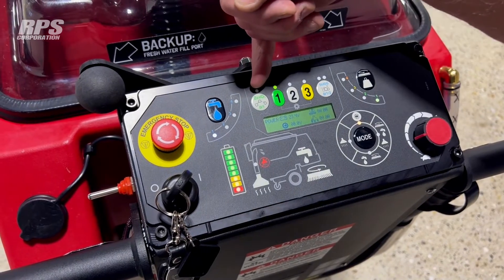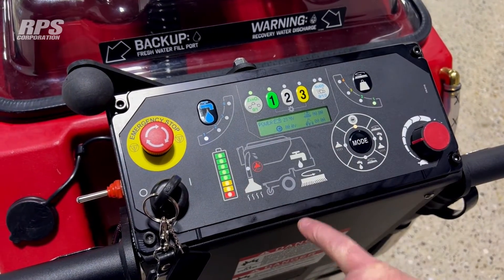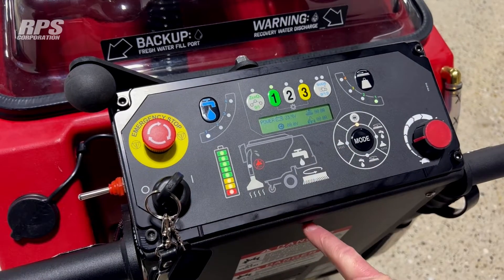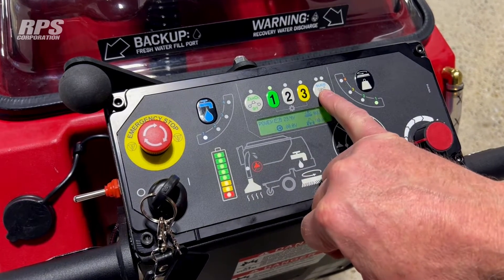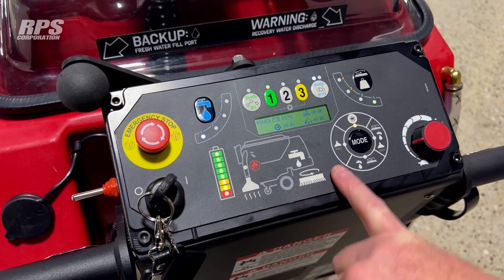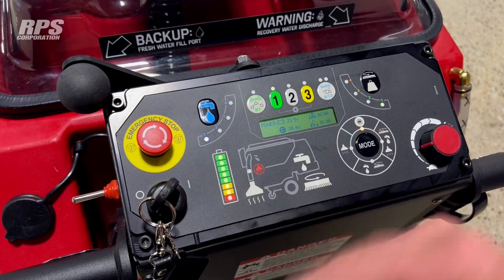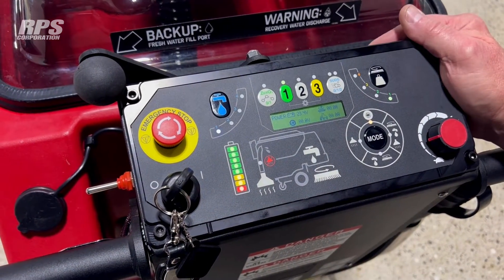Up here on the top we've got a zero option. If your machine is equipped with the optional zero, pressing this will engage it when you're scrubbing, and pressing it again would turn it off. On the other side we have the suds, which is the soap system. If I turn that on, I can be at single dosage, double dosage, or I can turn that off. These zero and suds are options that may or may not be on your machine.